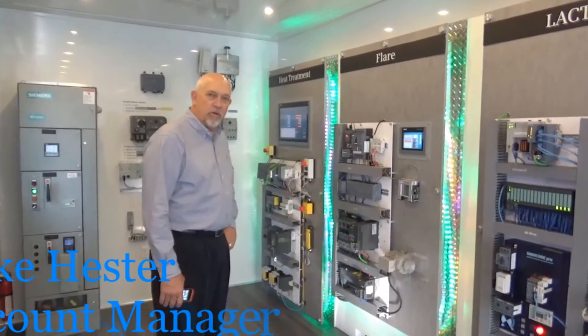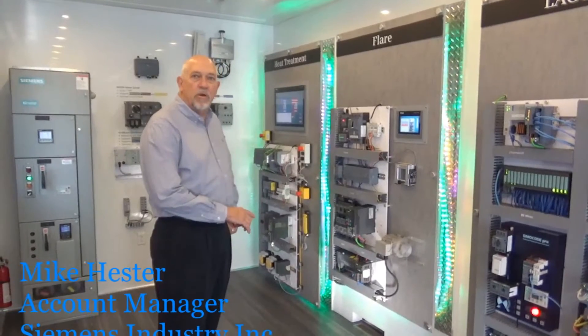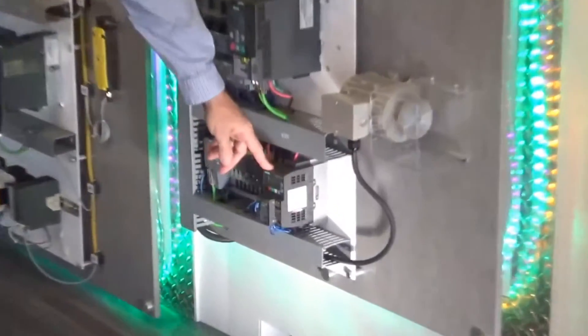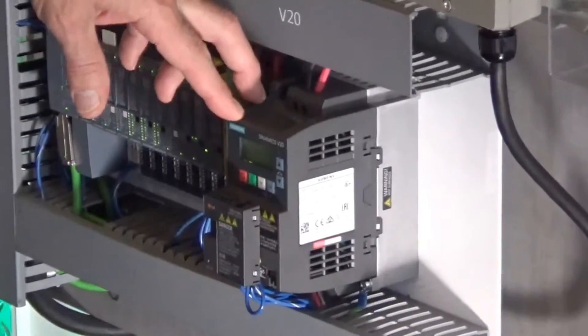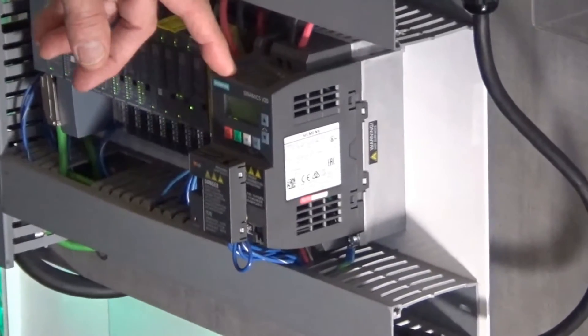I'm Nestor with Siemens, account manager here in Orlando, Florida. I'm just going to quickly show you how to connect to our V20 drive. This drive is our V20 — it's our entry-level drive for pumps and fans, and it's very price competitive.